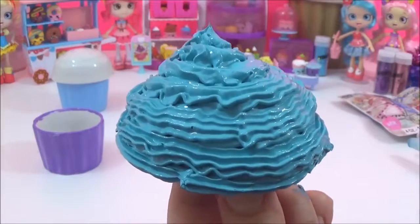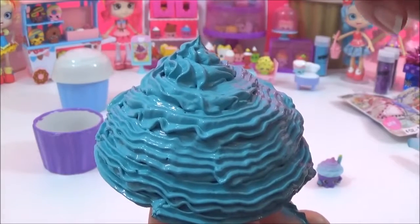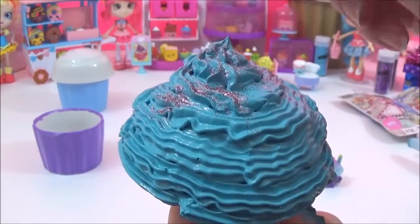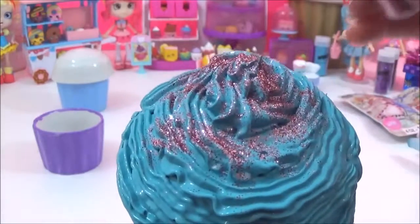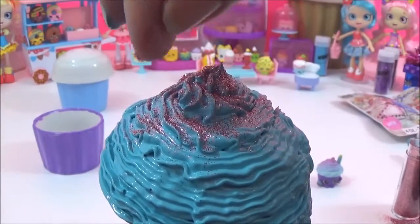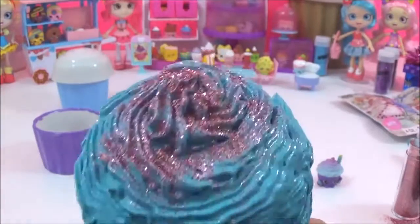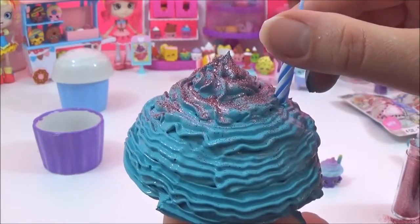I'm going to dry this with a hairdryer on a very low heat so that it does not lose its shape. But before I do that, I'm going to sprinkle some pink glitter on it just to achieve the pink effect. I'm also going to add the candle so that it can stay secure when it's dry.